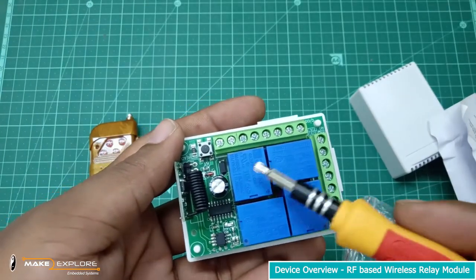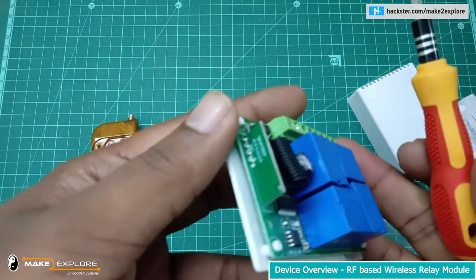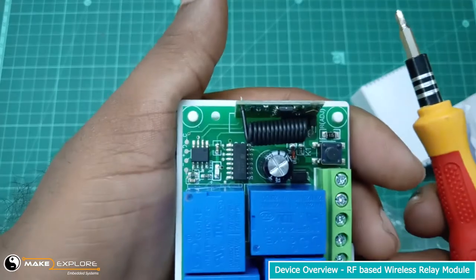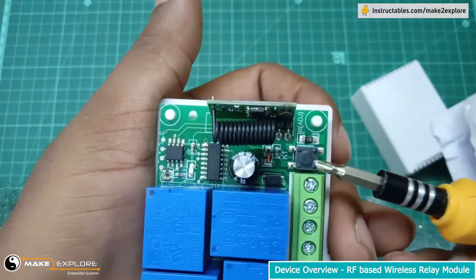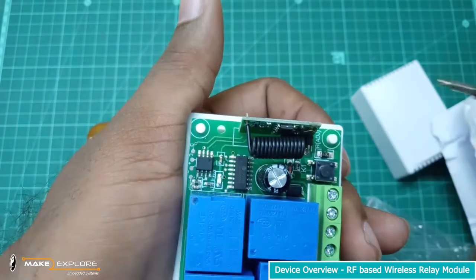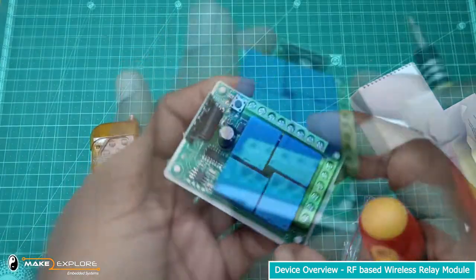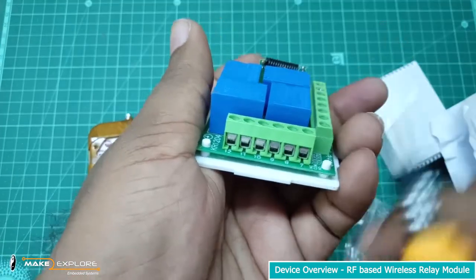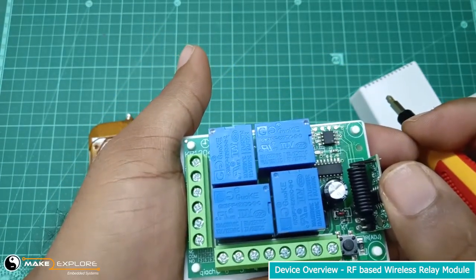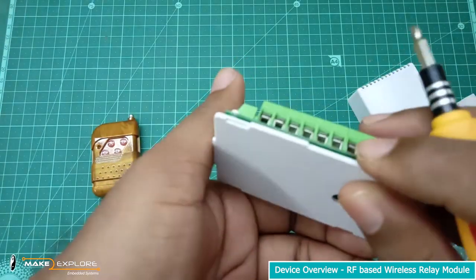These are 4 SPDT relays. This is the small wired antenna of the 433 MHz RF module. Here is the push button, which is used to program this module in different modes, like on-off operating and switching modes, etc. Here are the screwed terminals given to connect the load points. You can connect different AC or DC appliances here, like fan, heater, TV, light bulb, etc.